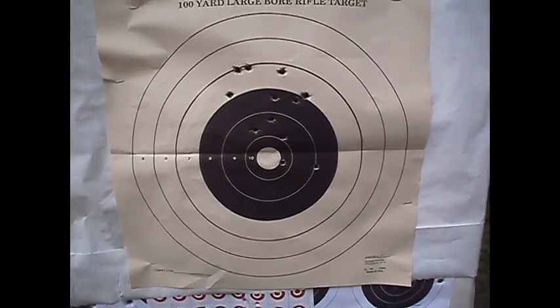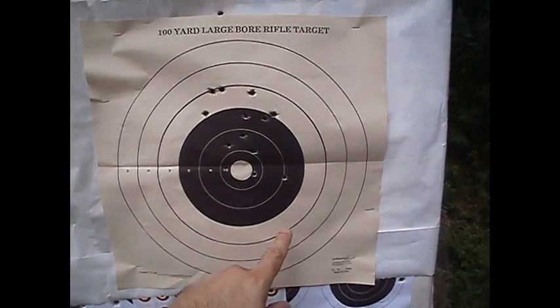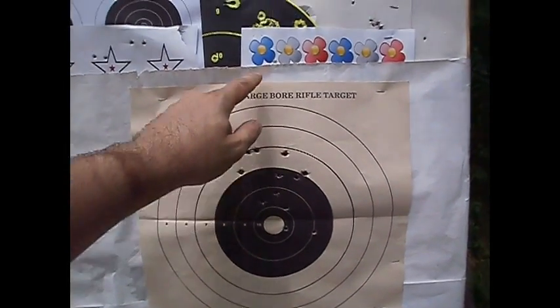I got so much sweat on my glasses — it is disgustingly humid. 1, 2, 3, 4, 5, 6, 7, 8, 9, 10, 11, 12, 13. Yeah, 13 shots.